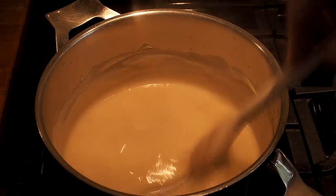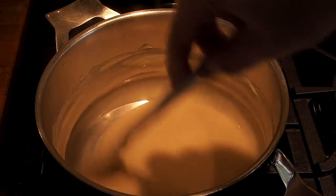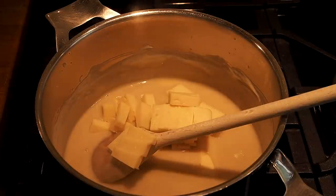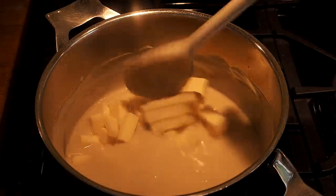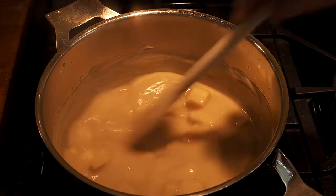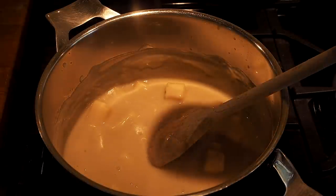Our sauce has been simmering on a low heat for about five minutes. It's ready for its flavorings now. We're going to start with the cheese — I've got approximately 200 grams of cubed mature cheddar. Make sure your heat is very very low. We're going to add a generous amount of black pepper.